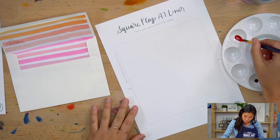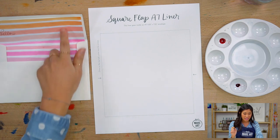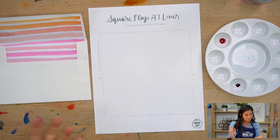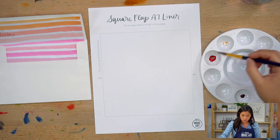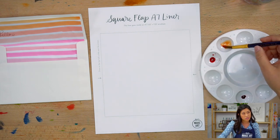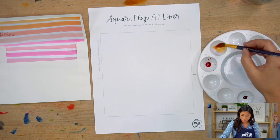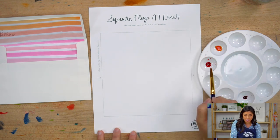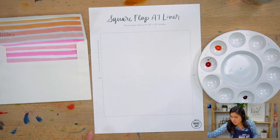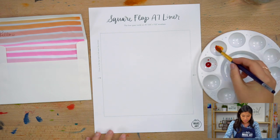I want to create a lighter orange first by adding more water to dilute the tangerine — so it's less concentrated. That first stroke is going to be a lighter version of the tangerine. Also, if your bottle is a little chunky, all you have to do is shake it — it still comes out great, so don't worry. It still works really great.